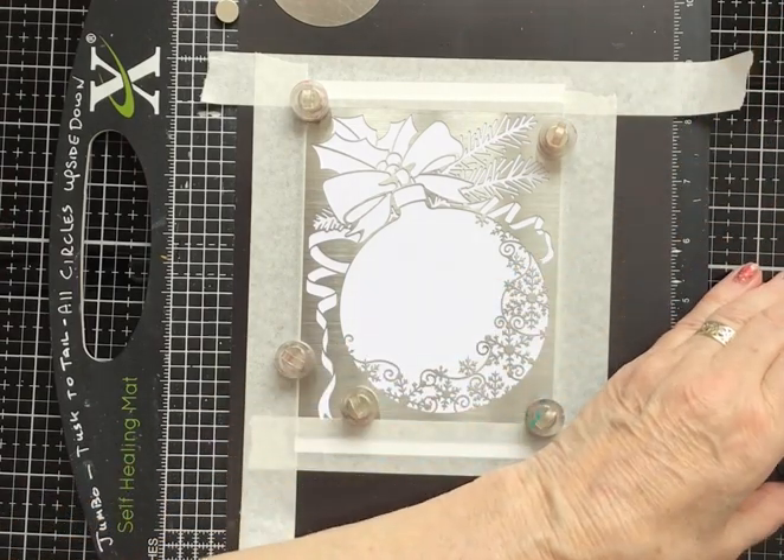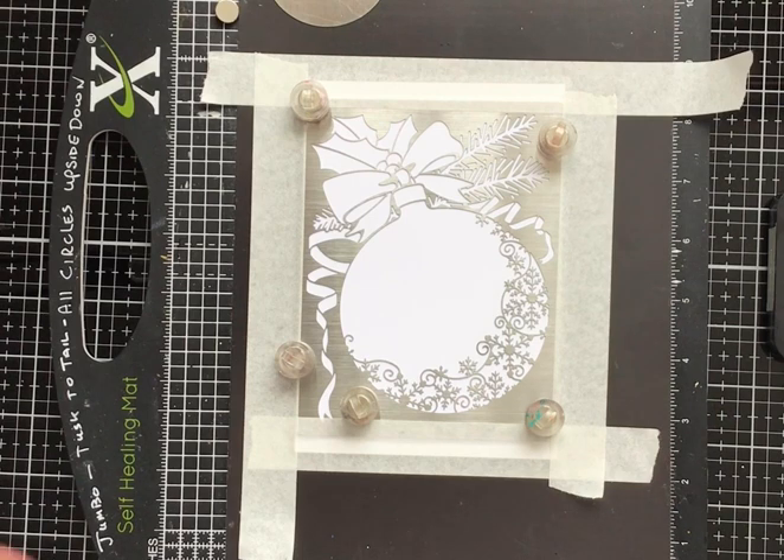Starting off with iced spruce and the makeup brushes. With any of the distress inks you're using, try and ensure the ink isn't too wet because it will leak underneath the stencil — take some of the ink off if you have to. This pad isn't too bad.